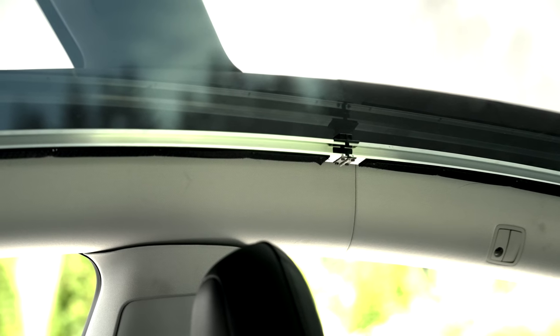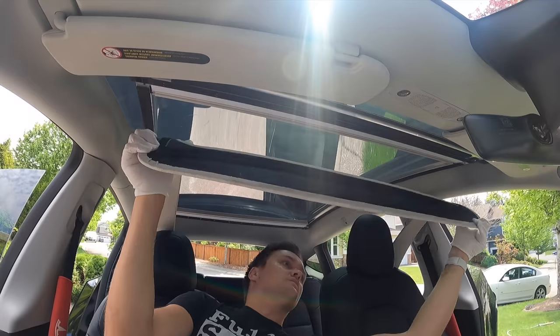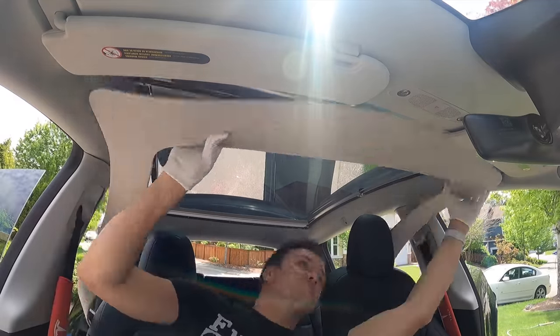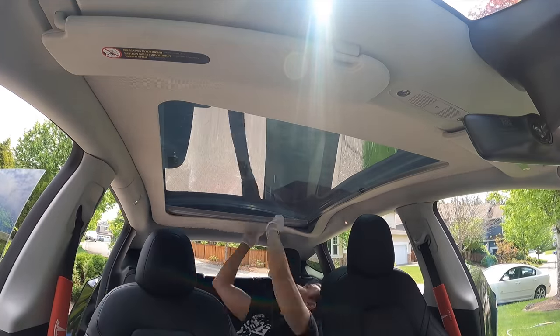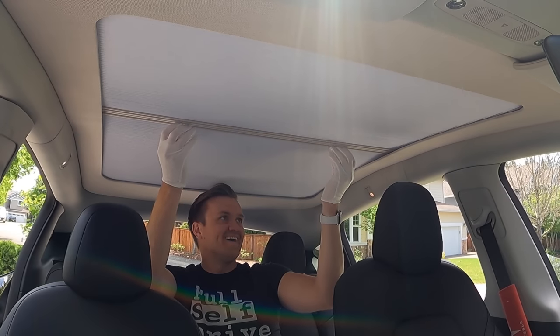The frame felt pretty solid in there, but I'll certainly be telling my kids there's no hanging from it. This led to the last step of putting on the gloves and fitting on the cover. In true Cody fashion, I did this wrong the first time — the front is wider than the back, but it's kind of hard to see. So if you find it not really fitting, just flip it around and it'll fit. Then I got to try it for the first time and yeah, I was happy.